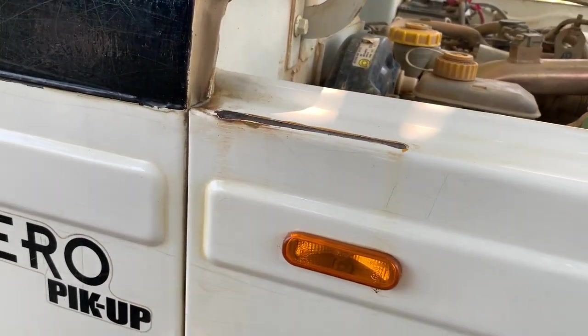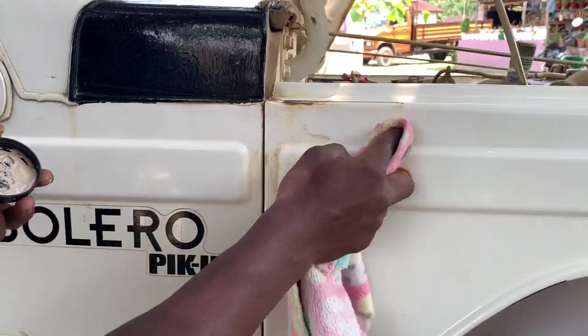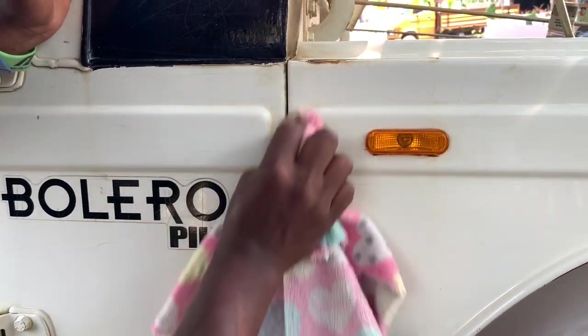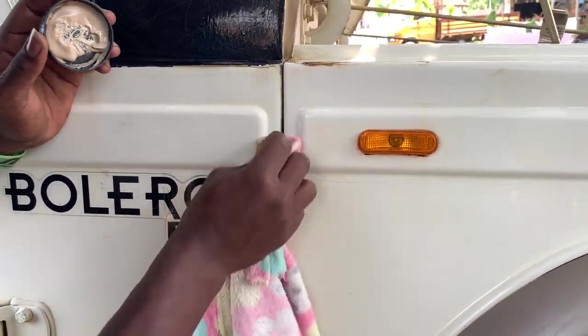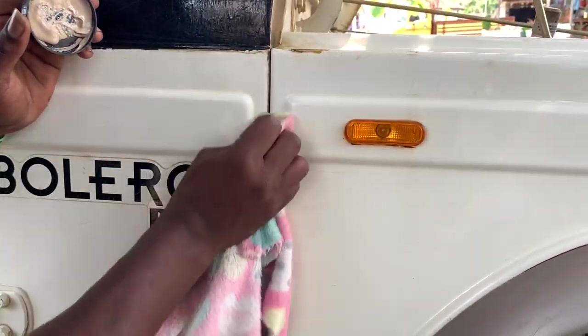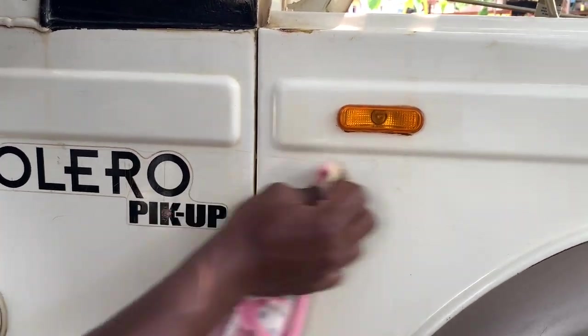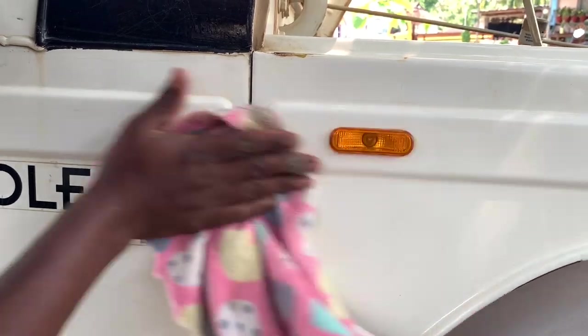As you can clearly see, this portion is almost turned yellow, so we'll try to fix it. So guys, it is almost done — its work is showing.